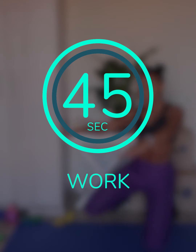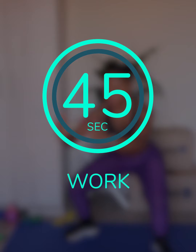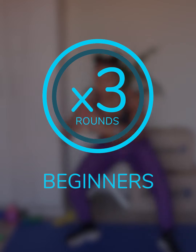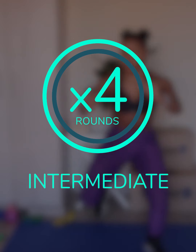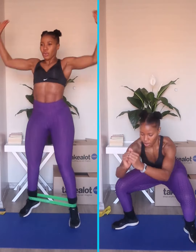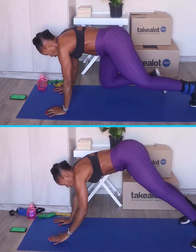You have to perform each exercise for 45 seconds and rest for 15 seconds in between. If you're a beginner, you can do 3 rounds; if you're intermediate, do 4 rounds; and if you're strong, you can do 5 rounds. Now all of these exercises can be performed without equipment, but if you wish to get more out of your workout, you can use equipment.